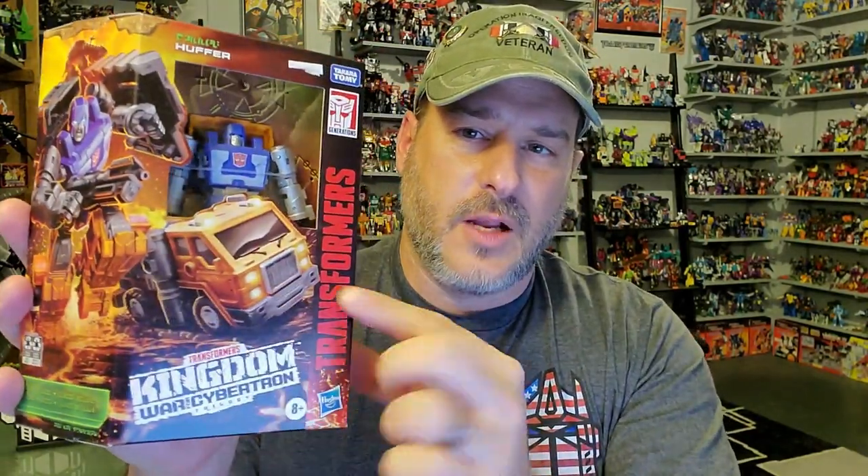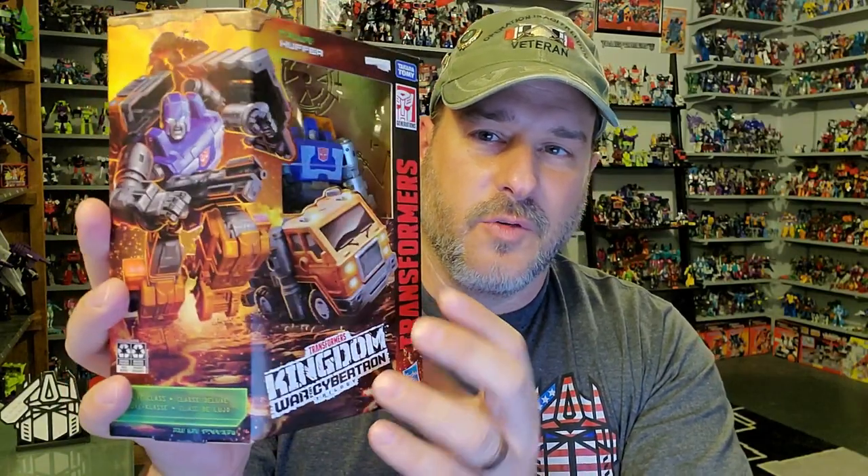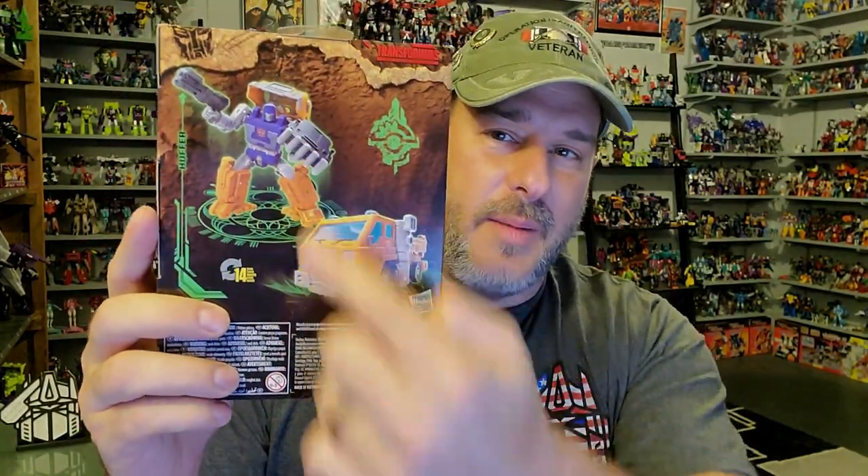The featured bot in this video is Transformers War for Cybertron Kingdom Huffer. I got Huffer here thanks to 80s Toys of Princeton, West Virginia, so not only did I get a brand new figure for my collection, I also shopped locally. Let's take a quick look at Huffer in the packaging. You've got Huffer here in robot mode behind the plastic, and some fantastic artwork of Huffer in robot mode and truck mode racing through a lava field. I love the artwork for these Kingdom figures — we need a new art book, Hasbro. On the back of the box we've got Huffer in robot mode and vehicle mode, and on the side more Kingdom artwork.